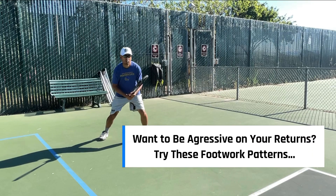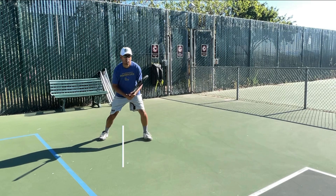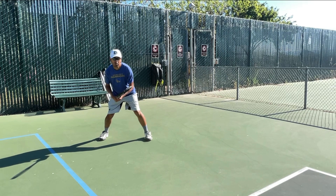Welcome to the small adjustment series, where we're taking a look at small adjustments on our technique or tactics that will make a very big difference in your game. We're looking at the return of serve again, and when we want to really attack the serve, here I am preparing or practicing just an out wide ad side return.